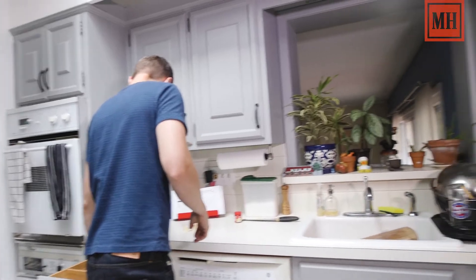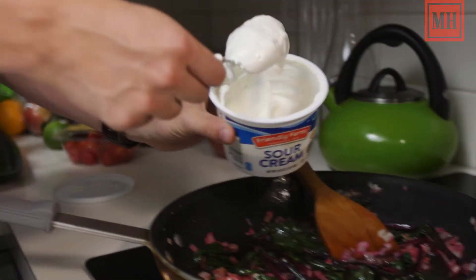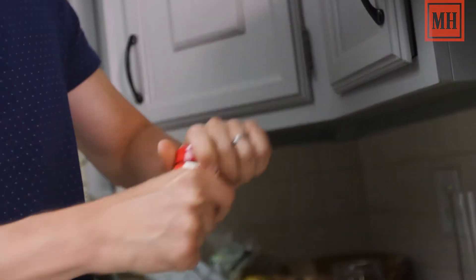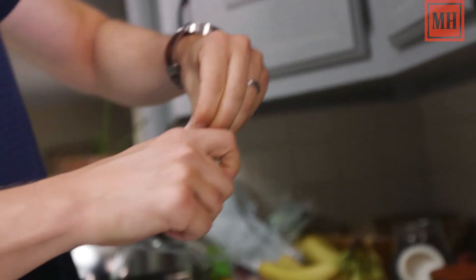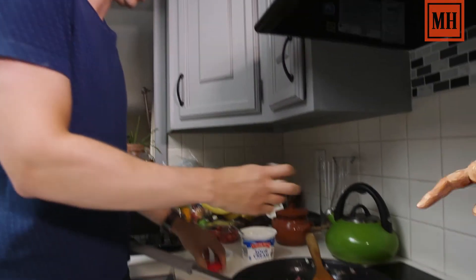We're going to add about two tablespoons of sour cream. Cream it up. Yeah, a little bit more if you like it. Secret ingredient to all great cream spinach — ground nutmeg. Just a touch.